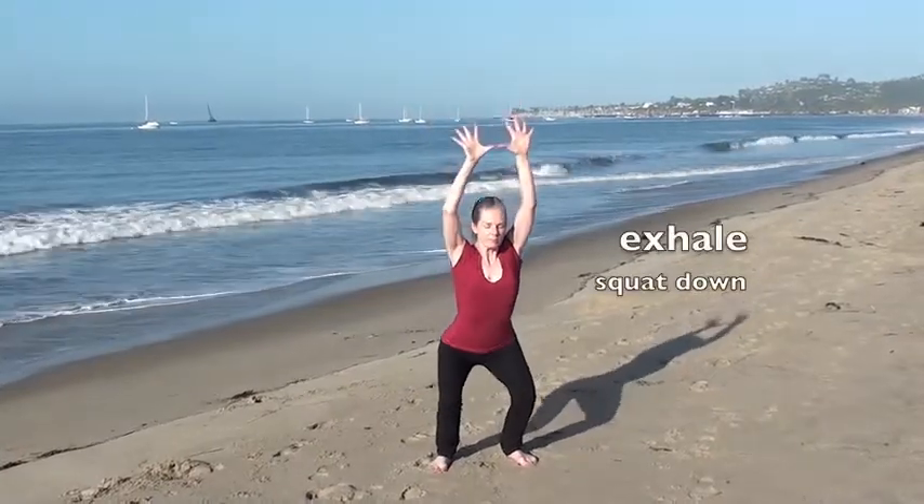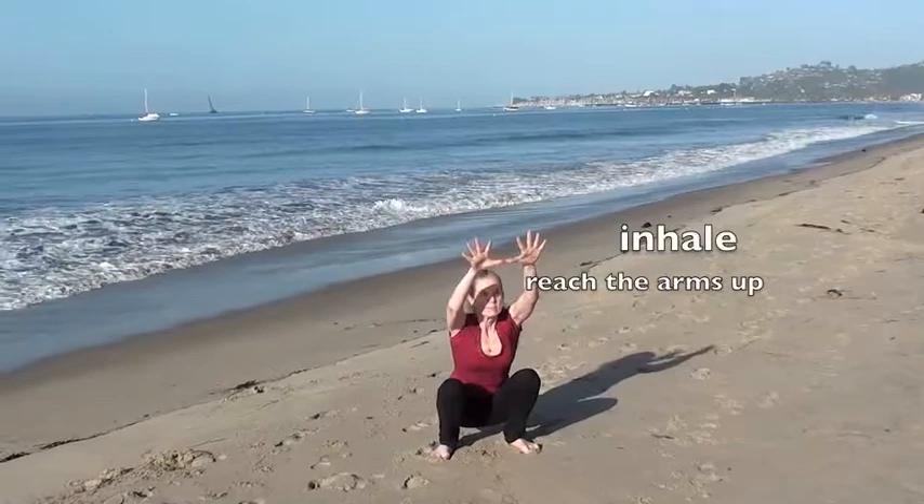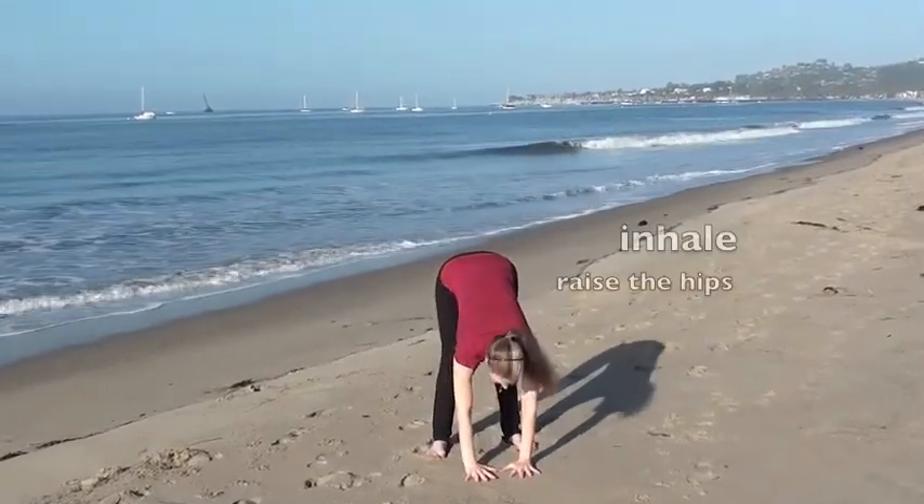Keep the arms raised and slowly squat, then bring the hands to the floor. Inhale, reaching the arms up, then press the hands down to the floor. Inhale, lift the hips while keeping the head down, hands toward the floor.